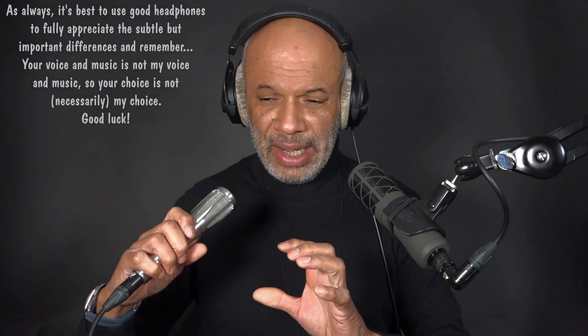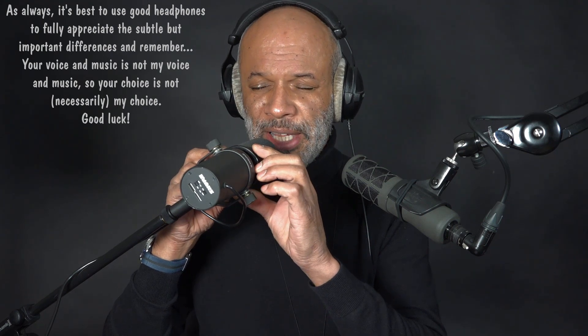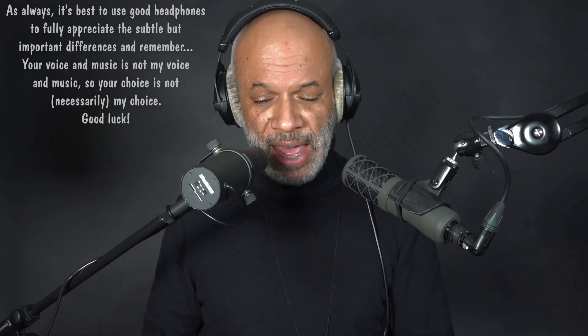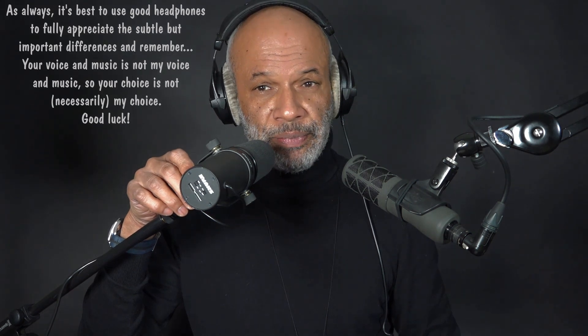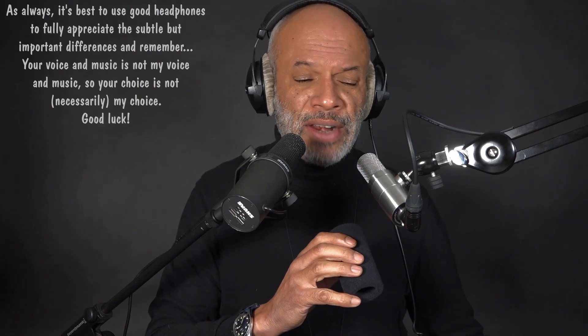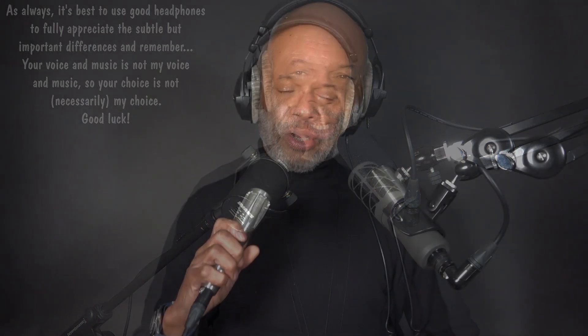What I'm going to do now is cut in the examples from before with the other microphones — foam on and off. And then at the end I'm going to give my suggestions for reducing the pops. I'm on the SM7B with the foam. I'm on the SM7B without the foam. So I go straight from speaking with the foam off, to speaking with the foam on, so you can get an idea of what the foam does.